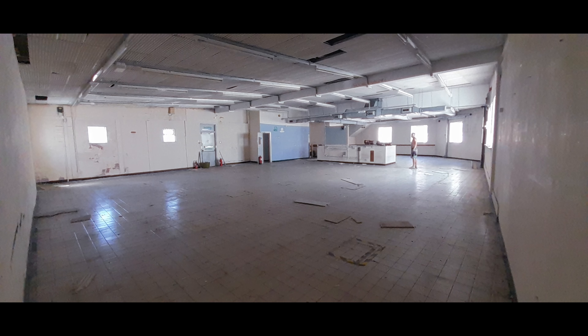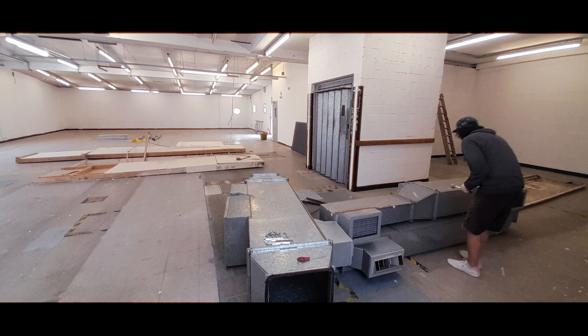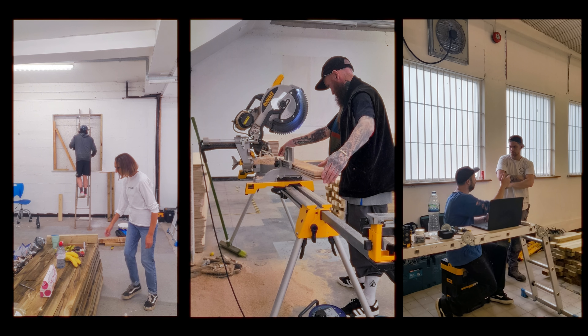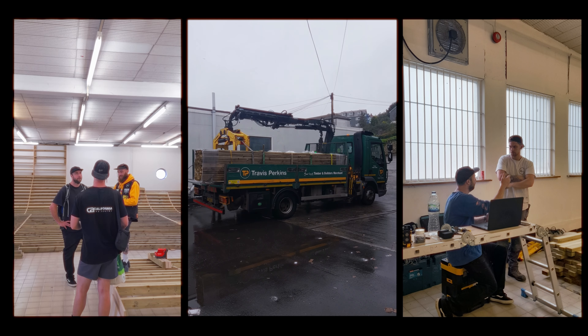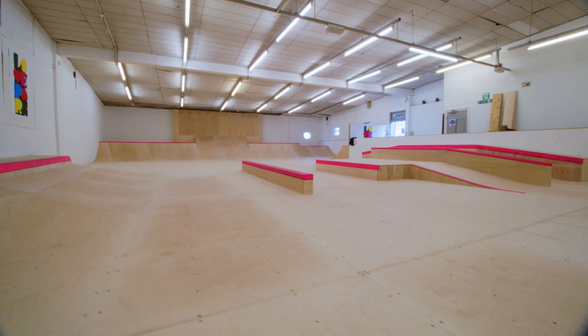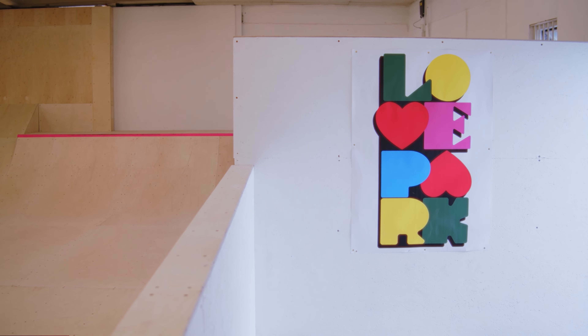We've just finished building it - it's been a hell of a month. We got the keys literally one month ago, completely ripped out the entire floor, cleaned up the area, painted the walls, sorted the lights out, stripped all the ventilation, and then Trev and the rest of his crew came in and built this amazing low impact fun zone.